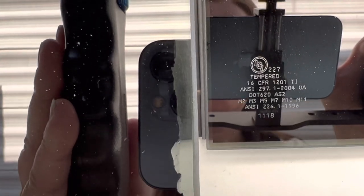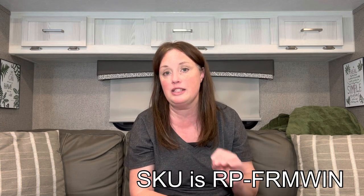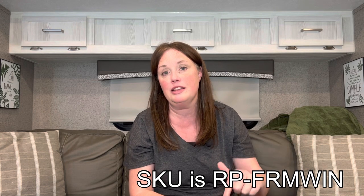A couple years ago while we were still under warranty, we noticed some of the tint wearing off one of our windows, so we contacted them and through our dealer ended up getting a new window assembly — the whole pieces and parts. We've never put it in because the tint didn't get worse, so we kept the window just in case. But if you didn't want the whole assembly and it's just the glass that broke, the second place I found is RecPro. They have frameless window glass that looks identical and comes in the same sizes. I'll leave that link down in the description.